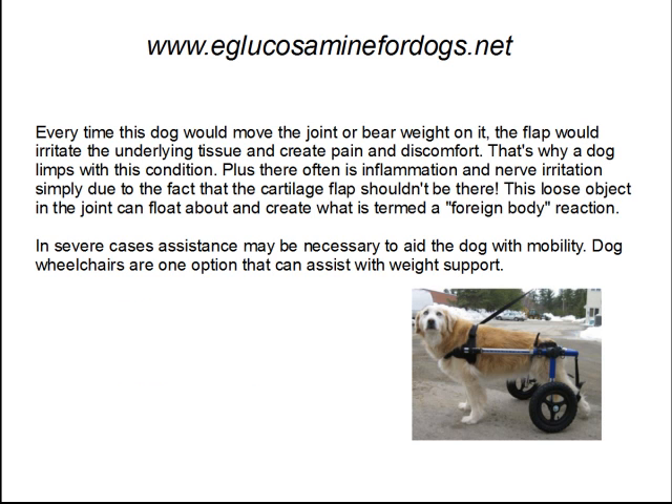Every time this dog would move the joint or bear weight on it, the flap would irritate the underlying tissue and create pain and discomfort. That's why a dog limps with this condition. Plus, there often is inflammation and nerve irritation simply due to the fact that the cartilage flap shouldn't be there.